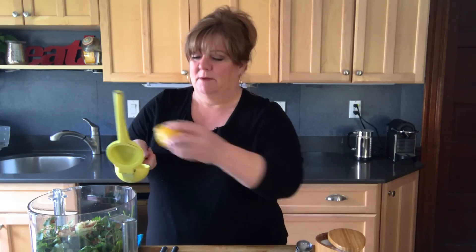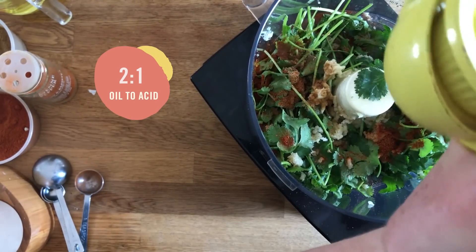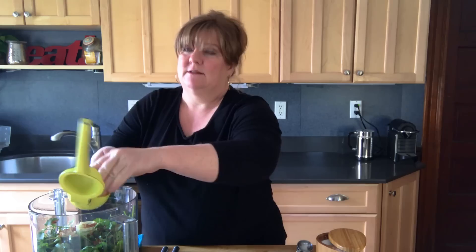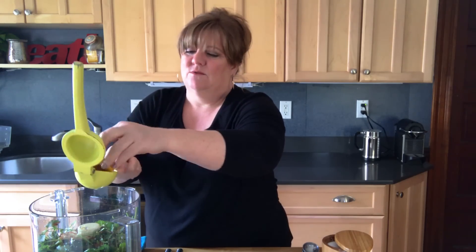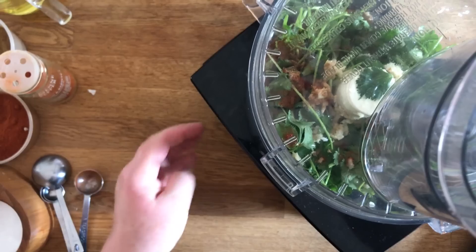I've got some lemon juice for my acid. The proportions for oil and acid are a little closer to two to one for an herb sauce because the name of the game is big bold flavor — you want more of a punch of acidity. Vinaigrette goes on leafy greens and more delicate things; herb sauce you're putting on grilled meats, roasted vegetables, things where you want more punch. I'm going to put this in the food processor — you could also chop the herbs finely for more of a relish texture — and just pulse a couple of times.